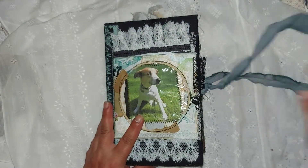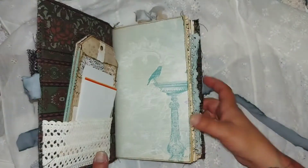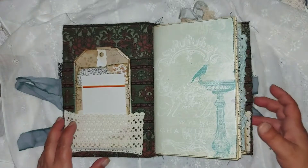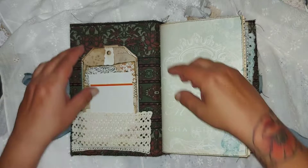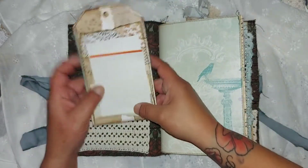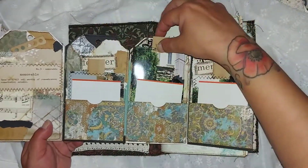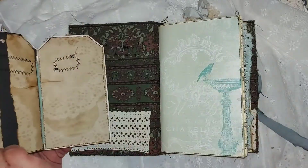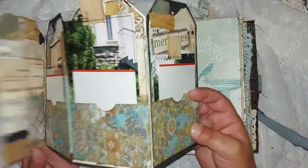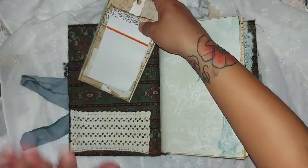Now let's go inside and see what we have in this cover pocket. It's an accordion tag with pockets in it, and I put photos in. I had a little struggle to fold it back the right way, but now I made it.